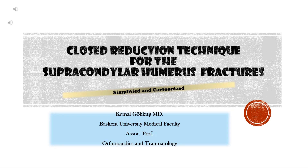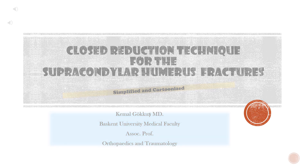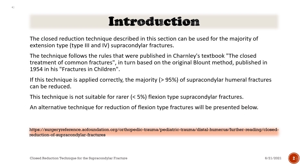Closed reduction technique of supracondylar humerus fractures — simplified and cartoonized. The closed reduction technique described in this section can be used for the majority of extension type, type 3 and 4, supracondylar fractures.